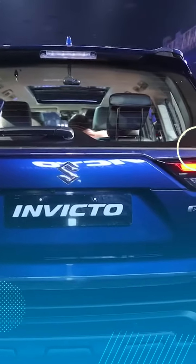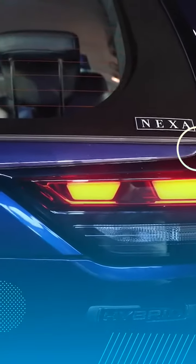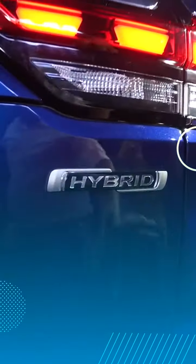When you see the rear styling, it's again quite similar to the Innova Hi-Cross. Starting with the tail lamp, you get these LED strips at the back. The rest of the elements will actually have a bulb in them. You also get the hybrid badging at the back, along with the lower element.